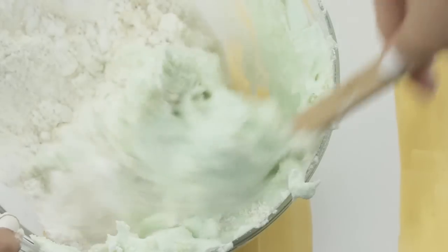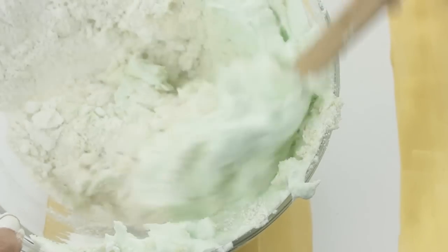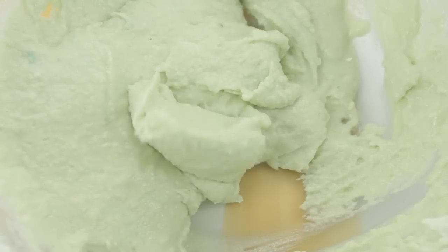This is definitely the most important step to making macarons. You don't want to under mix it and you don't want to over mix it either. You know it's just right when it flows off the spatula, kind of like magma, as you can see here.